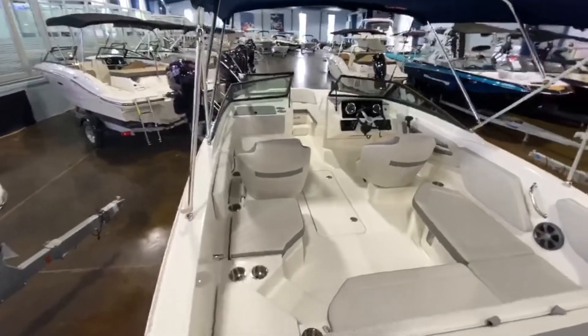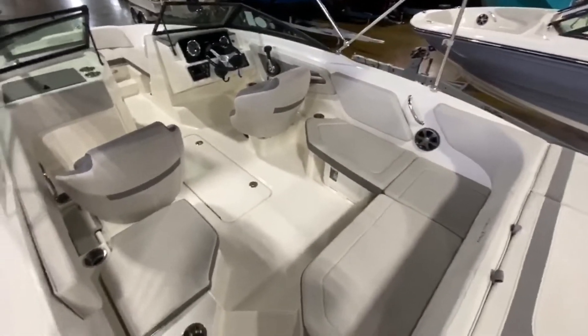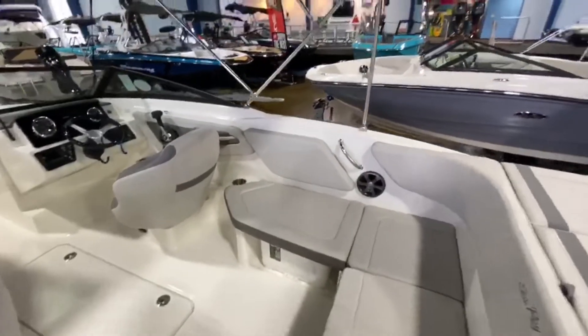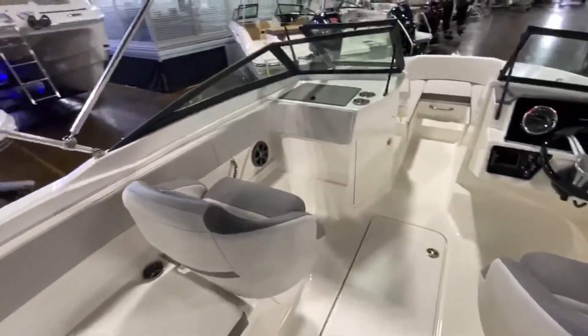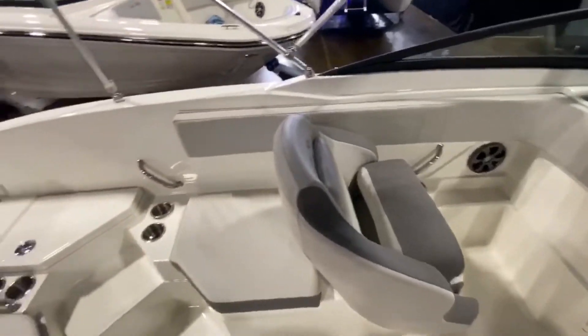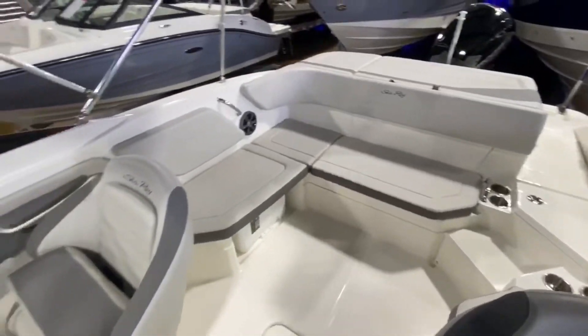Massive cockpit inside — easily seat four to five people in the cockpit itself. Nice size cooler on the starboard side. This one does have the optional dual helm flip-up bolster seats. Lots of cup holders and stereo speakers.